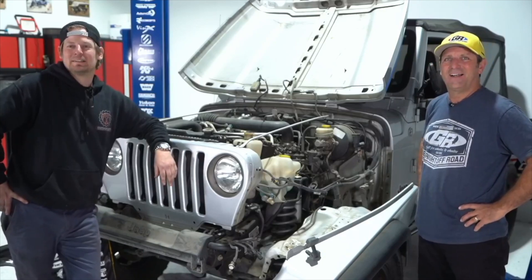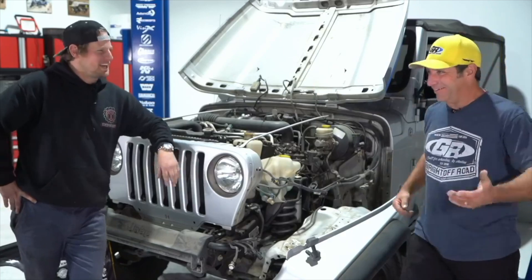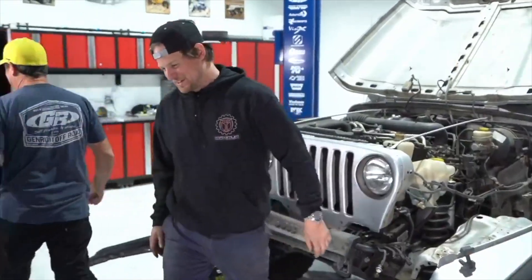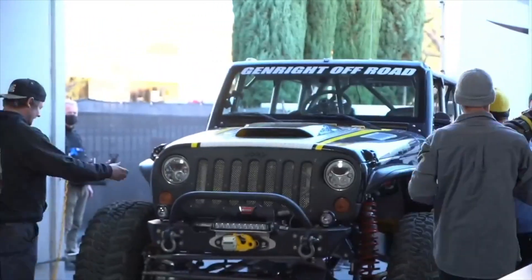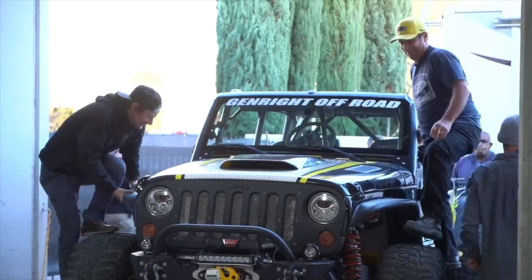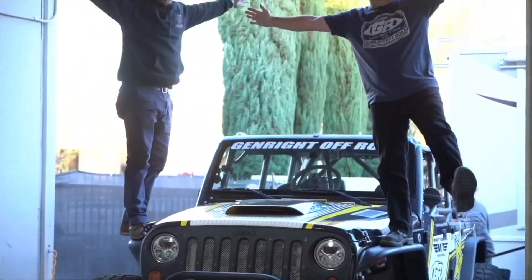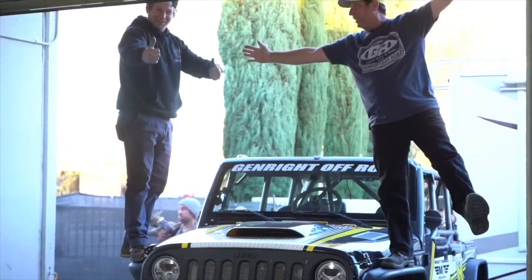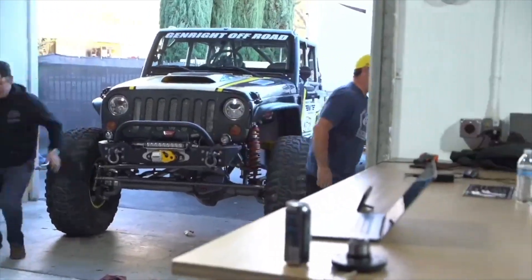Question: is the JK structure strong enough that you could stand on the fenders? Yes, you can stand on any of our fenders. Want to see us do it right now? Let's do it — I'll stand on one side, you stand on the other. And there you go.